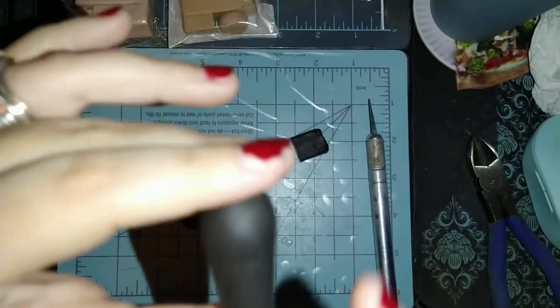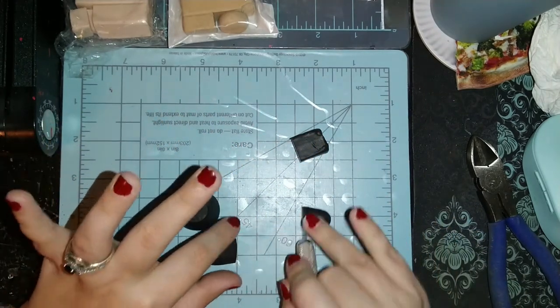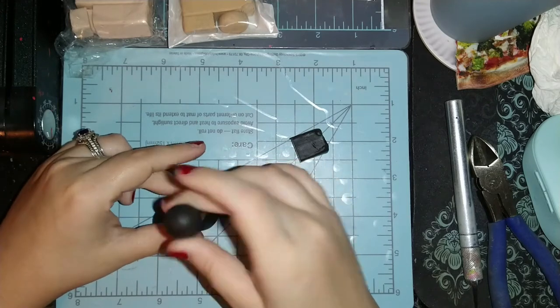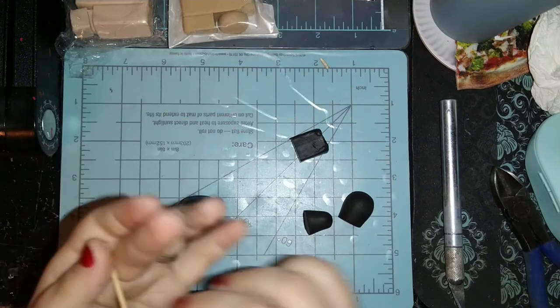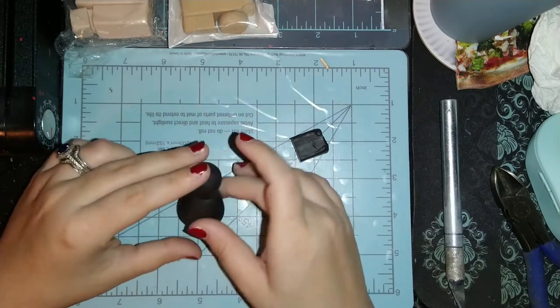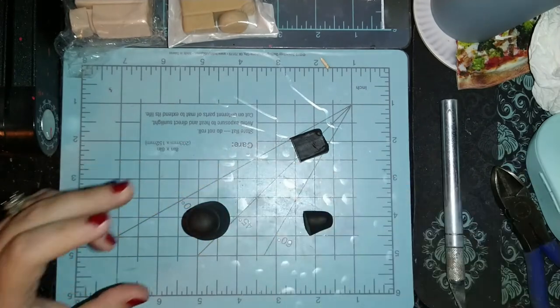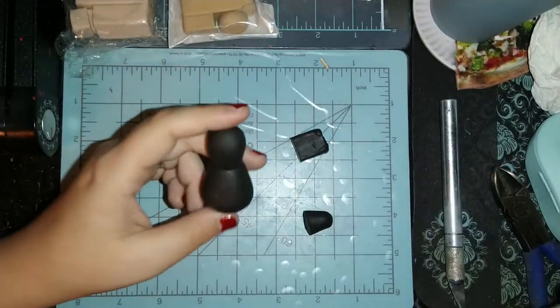For the head, I rolled out a little teardrop shape, trying to make it more pointed near the top and more curved toward the bottom so I can blend it into the body piece. I cut off excess to gauge the size little by little — that's why you always start with more than you need so you can chop some off. Now I'm going to blend the head into the body using a blending tool to make it look nice and seamless — a nice pear-shaped body.